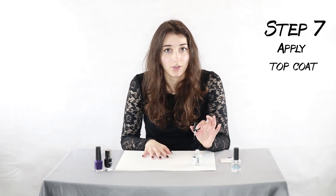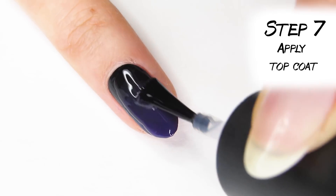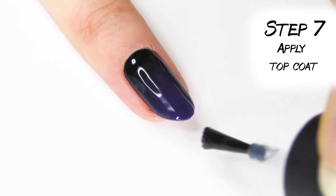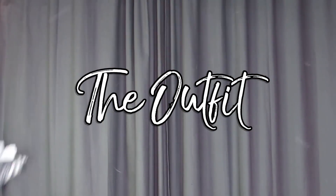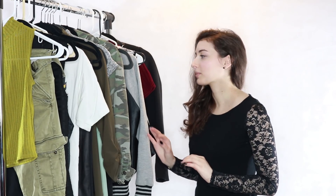Watch how the top coat transforms it — I am loving these nails, they're really, really pretty. These nails are super vampy!